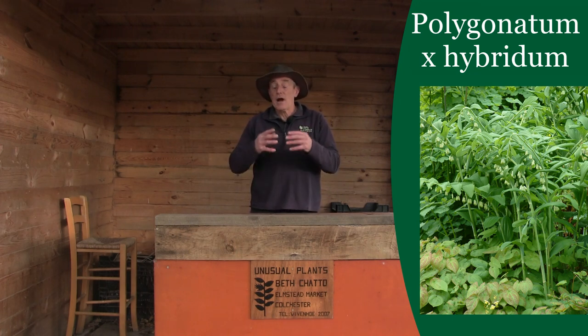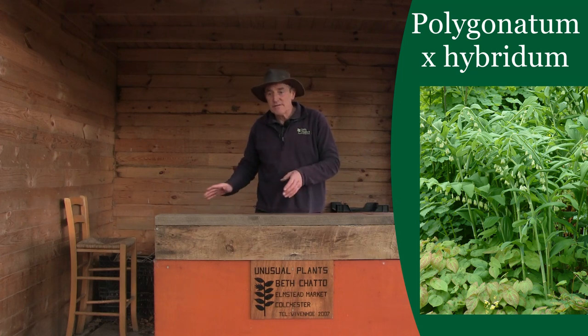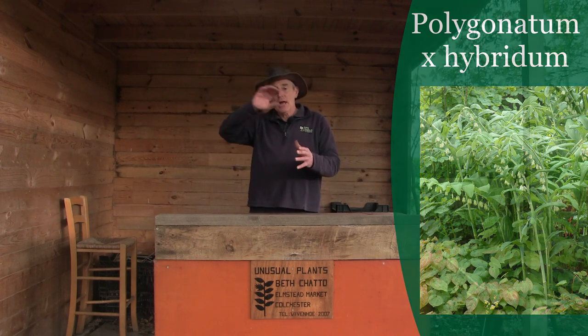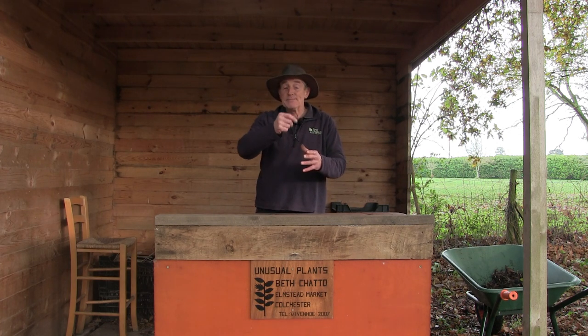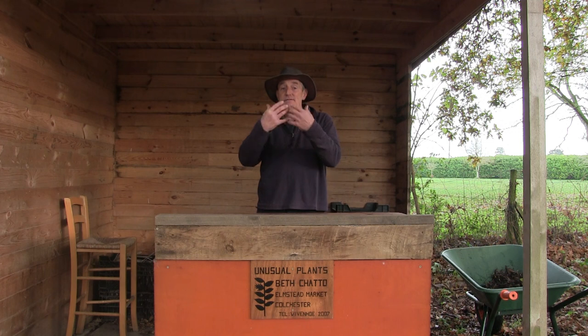Polygonatum hirtum is a smaller form with a nice oval leaf, really nice green in colour, whereas the x hybridium is one which is a real statement plant — we're talking up to maybe 60 to 90 centimetres high, so almost three feet. Polygonatums have this beautiful arching habit, and once the foliage comes up in April and May, June is when you start to expect to see the flowers. These are small, almost bell-like white flowers that'll be hanging down. Some will be a purer white, and then as the season goes on these flowers will develop into seeds and berries which will hang down and again give a very dynamic statement.